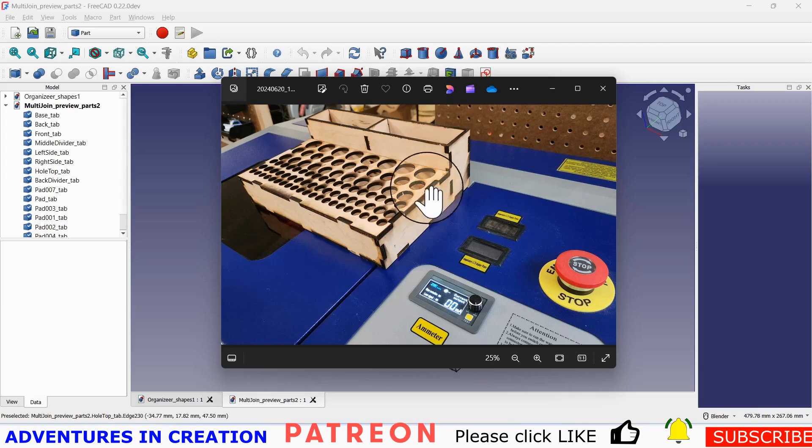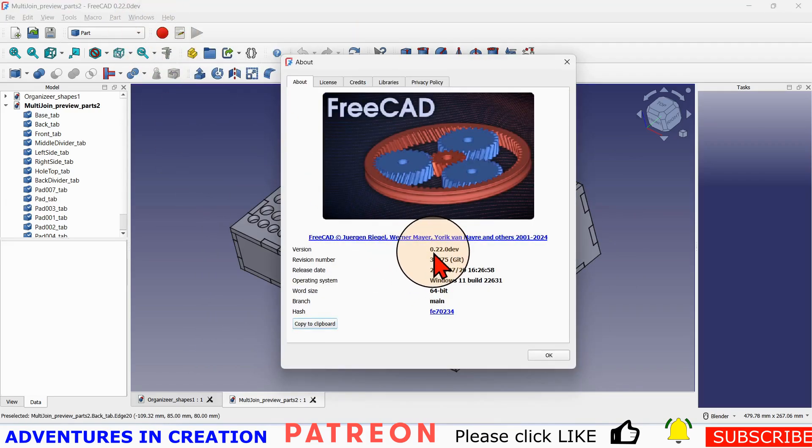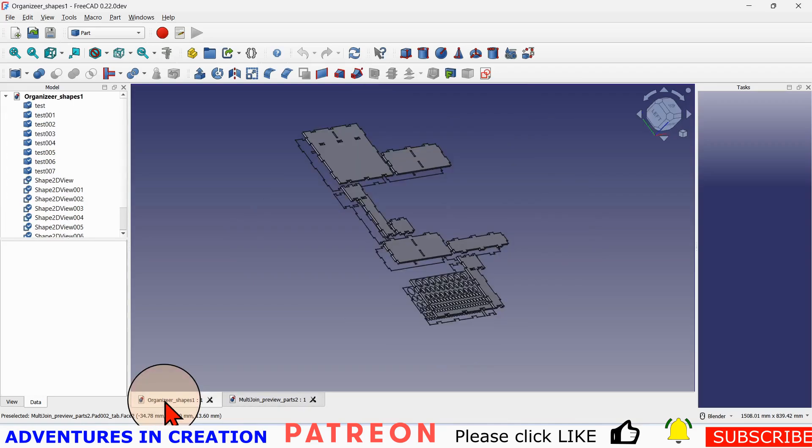Before we do that, let's go through what version I'm using here. It is FreeCAD 0.22 dev version, build 38375 git — one of the later ones from this week. They're probably moving up in number fairly rapidly, so feel free to use a later version. This is going to be the new FreeCAD — the candidate to become version one. One thing you should know when creating these laser pieces is they come out flat.